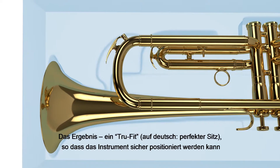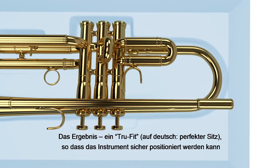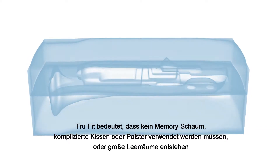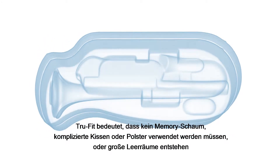The result? A true fit for each instrument, held securely and safely in position. A true fit means no need for heavy memory foam, fiddly cushions and pads, or big empty spaces.